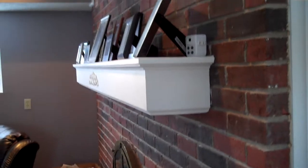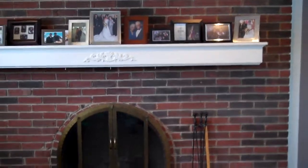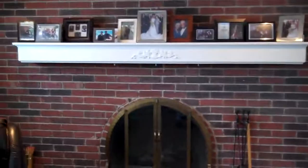Just a floating mantle — nice and long, large display area. Nothing too complicated, just a very, very nice addition.